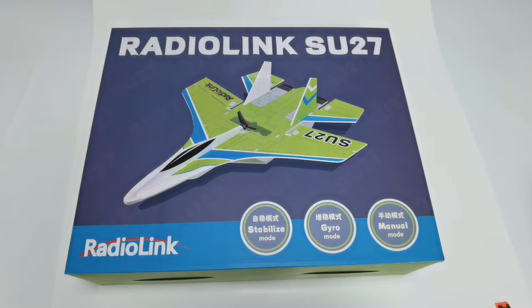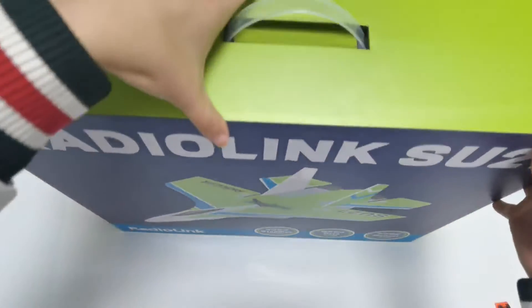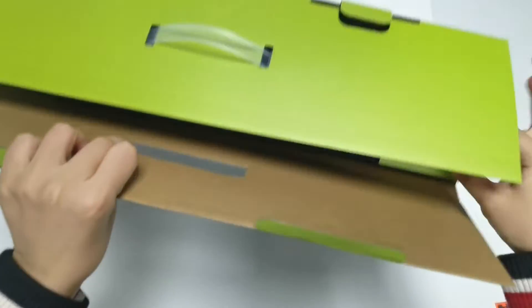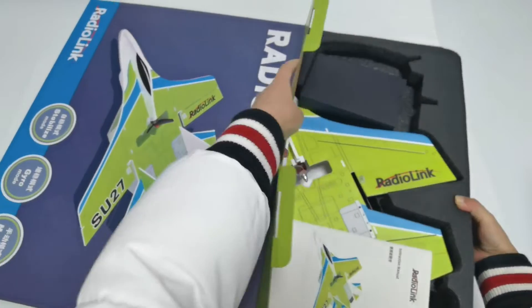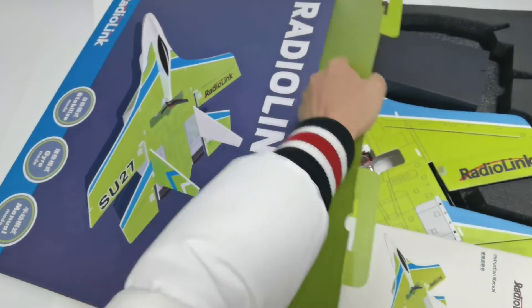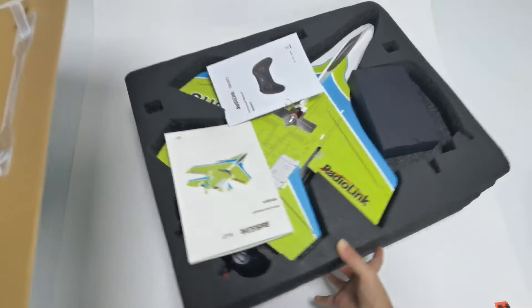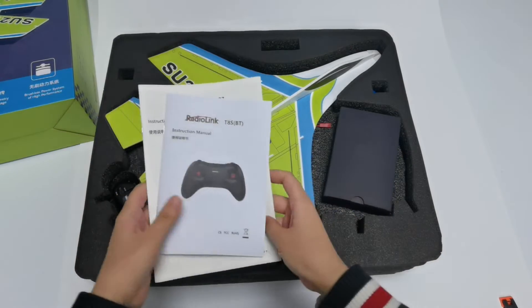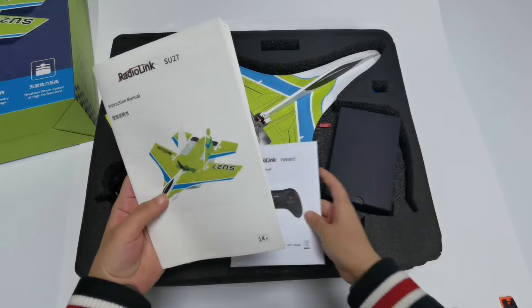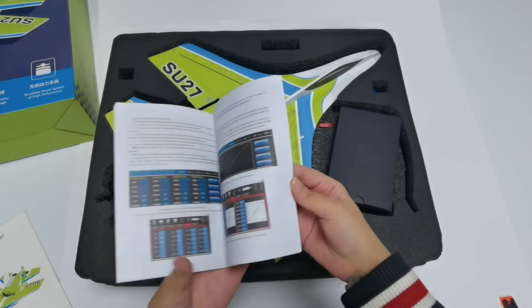Here is the packing box. Unboxing it now. Here are all the parts and accessories and two manuals — one is for the SU-27 and one is for the TAS transmitter.